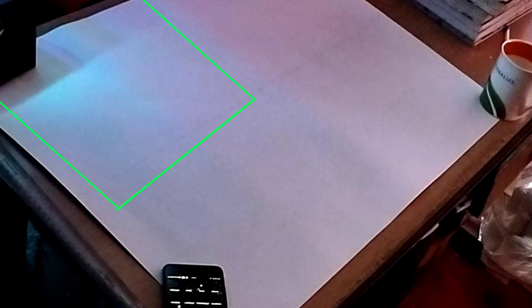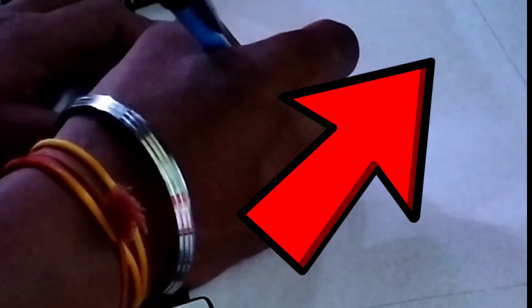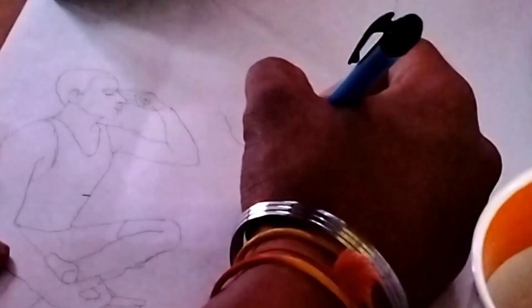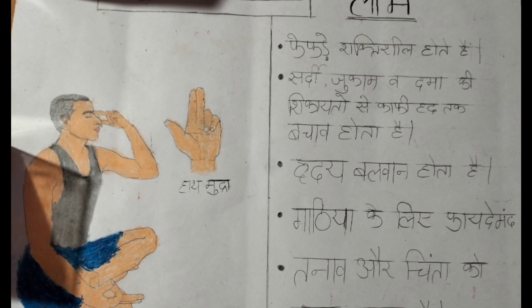I make an Anulom Vilom pranayama drawing in this first box. If you want an Anulom Vilom tutorial, see this video shown at the top and click the i-button to see that tutorial. On the right side you can write some benefits.